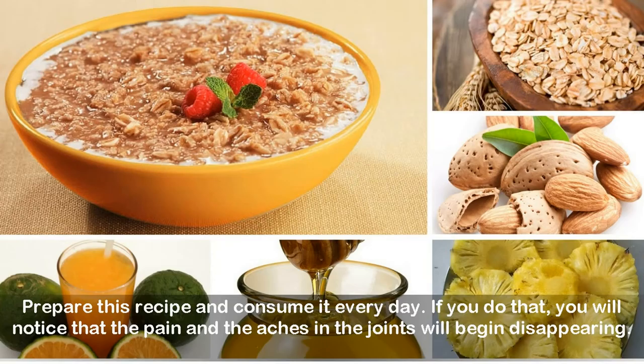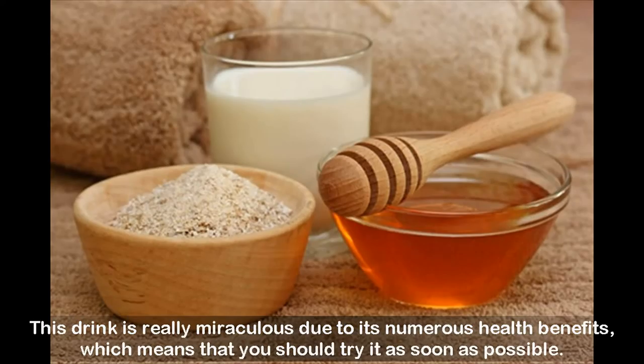If you do that, you will notice that the pain and the aches in the joints will begin disappearing. This drink is really miraculous due to its numerous health benefits, which means that you should try it as soon as possible.